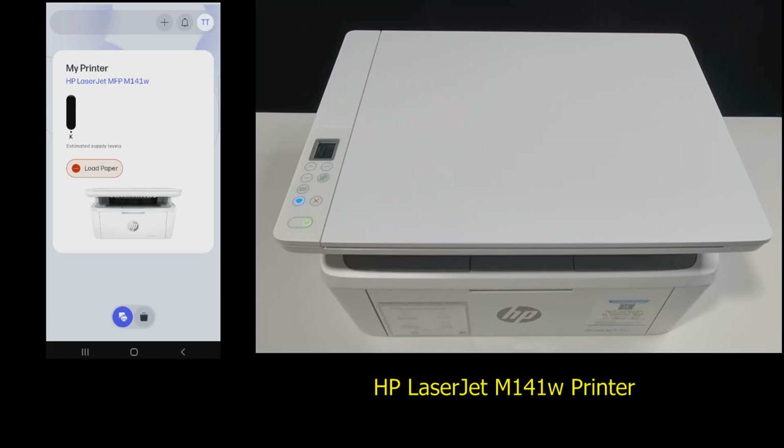This is how you set up the HP LaserJet M141W printer using the HP app.